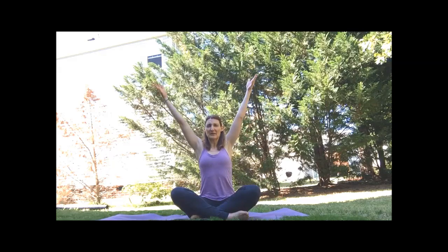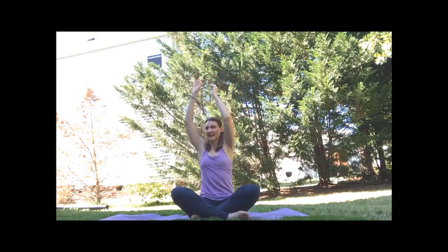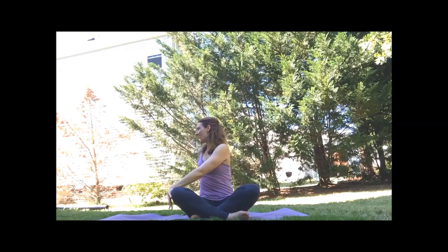Reach the arms overhead — going to the left this time. Go ahead and bring the hands down, one hand on the knee, the other behind. Try to lengthen through the spine, relax your shoulder. Find your way to the center. And then down to the other side — lengthen through the back, relax your shoulder.